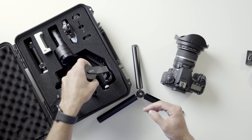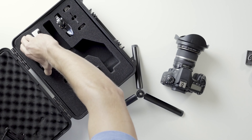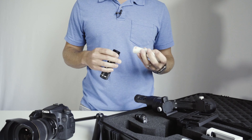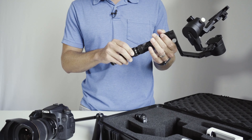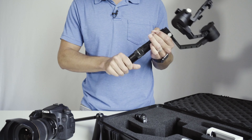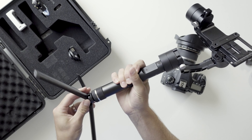Today we're going to be balancing a Zhiyun Crane 1 version 2. Before you go out to shoot, make sure your batteries are charged up and good to go. Put those in the base and just screw it in. Make sure it's nice and snug, and then attach your feet.